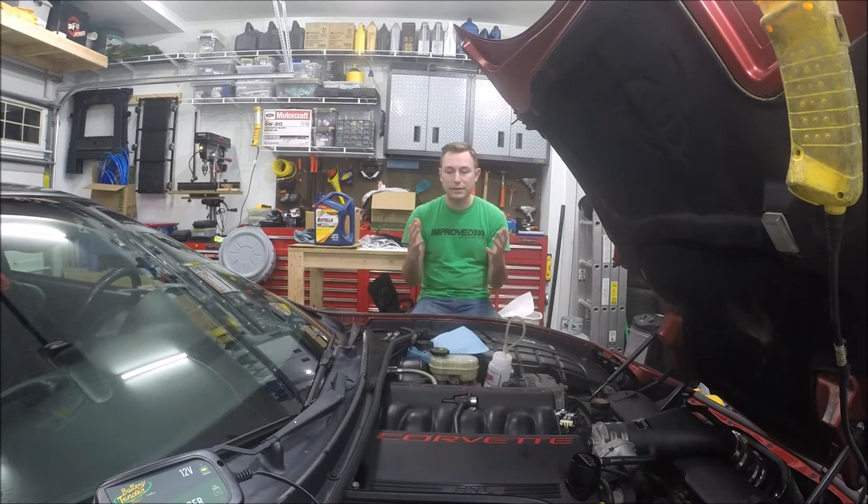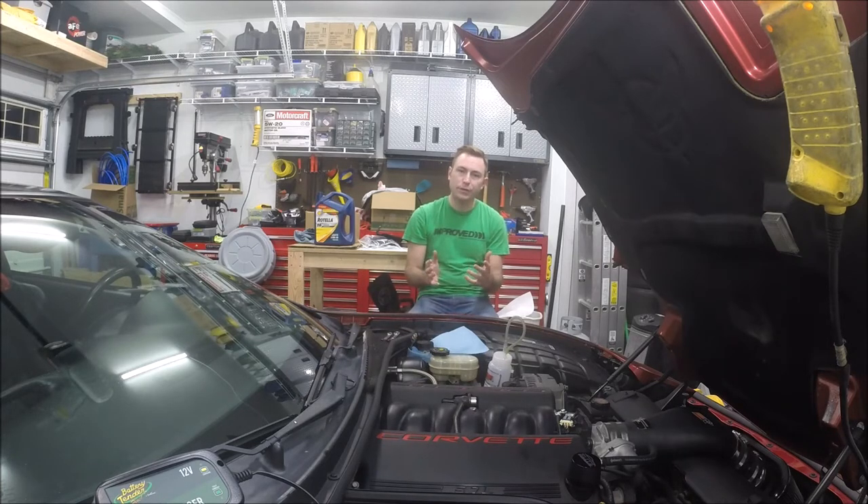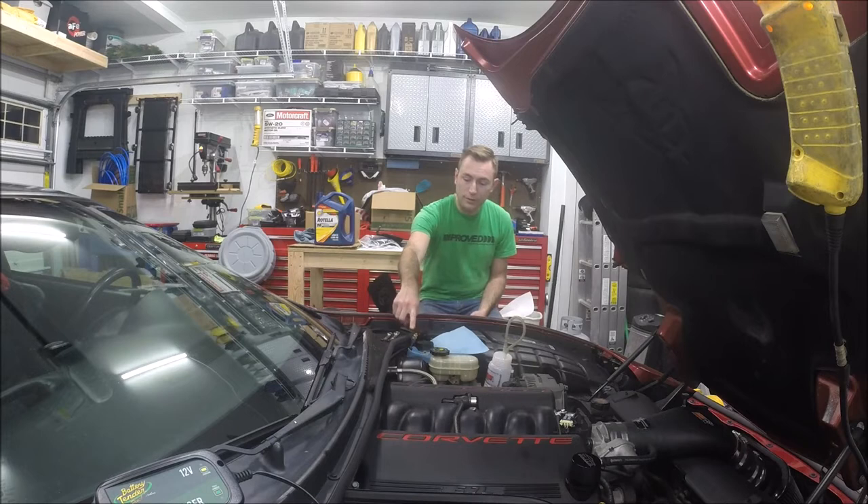When I installed my clutch, I also installed a Tick Performance remote slave cylinder bleeder line, and it has a speed bleeder on the end of it as well. This thing makes your life so much easier when it comes to changing the clutch fluid or bleeding the system if you've got an air pocket in there. The GM hydraulics are just notorious for getting clutch dust past the seals in the slave cylinder, and the clutch fluid gets dirty very quickly. So since this is some basic maintenance I was going to do already, I thought I would show you just how easy it is to use this speed bleeder.